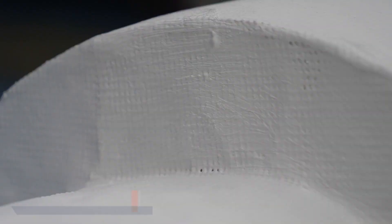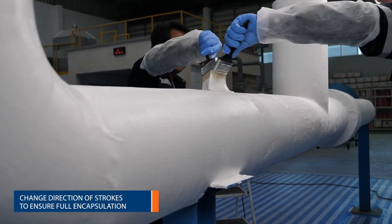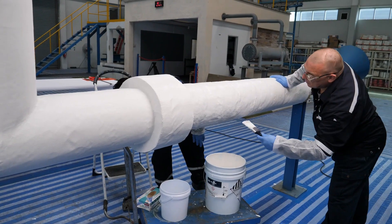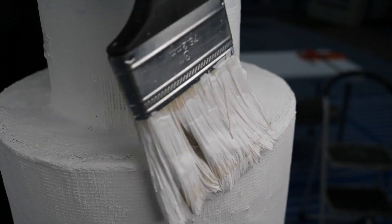Some pinholes may appear as the system dries. This is normal, and they are quickly remedied during the application of a second coat. The second coat can be applied after the first reinforced layer has dried sufficiently. This drying time is dependent on the environmental conditions. Ensure all pinholes are fully wetted out to give a seamless finish.